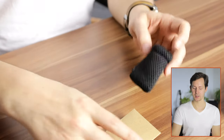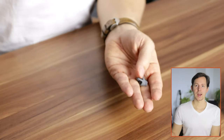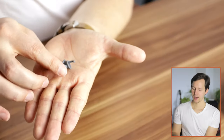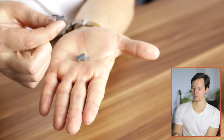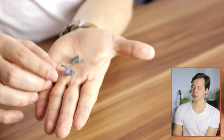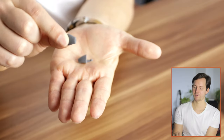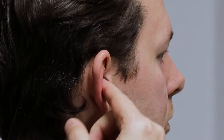Let's put these things to the side and take a look at the Calmer earpieces themselves. Here we have the standard version. You basically have a silicone piece that is completely passive — it needs no batteries whatsoever. You take it between your finger and thumb and then put it into your ear. I will have b-roll showing you that process later on. This is the standard version — just this silicone piece.